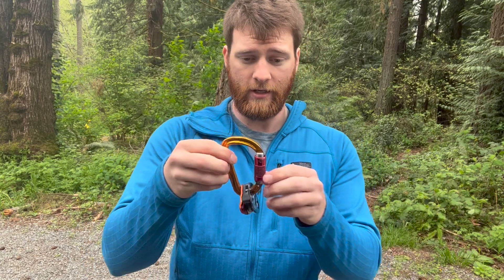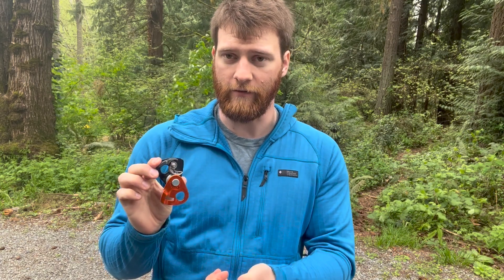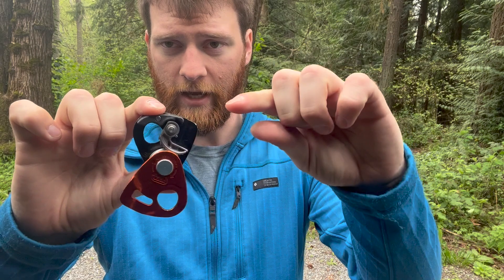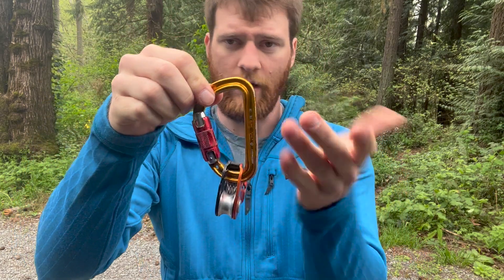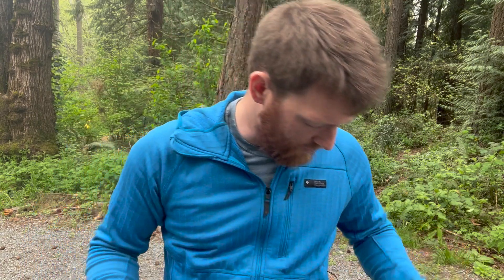Along with the tie block, I have a dedicated locker for my progress capture pulley. I chose the Nano Traction — the smallest one Petzl makes, smaller than the Micro. I chose it because I'm only carrying it for hauling someone out of a crevasse or ascending out of a crevasse on the rope, so I'll really only use it with the teeth engaged. On more technical alpine missions I'll bring the Micro Traction because you can lock the teeth in place — a nice feature. For Mount Baker, the Nano Traction connected to a locking carabiner works fine.